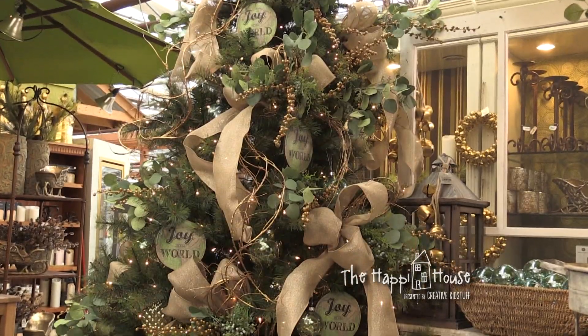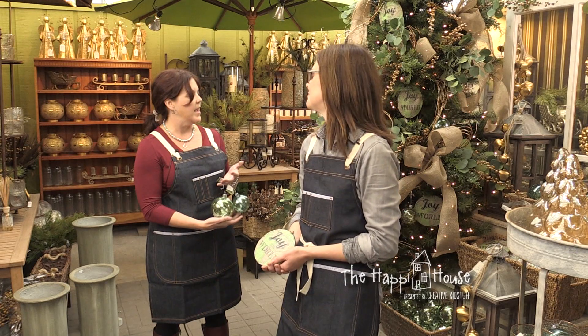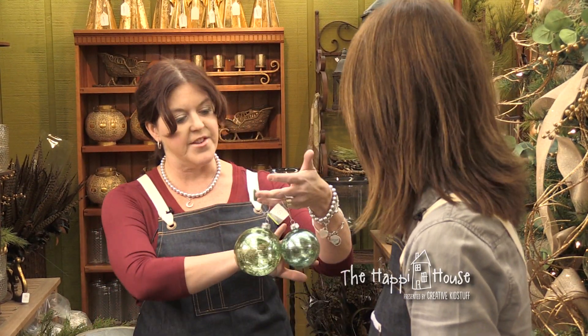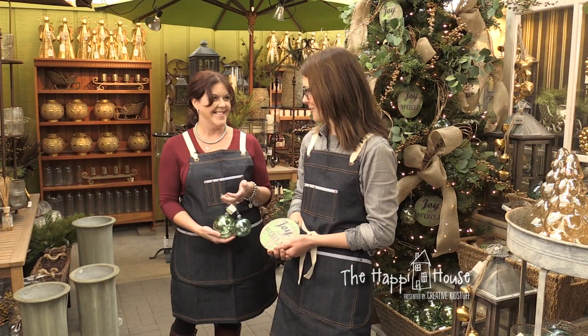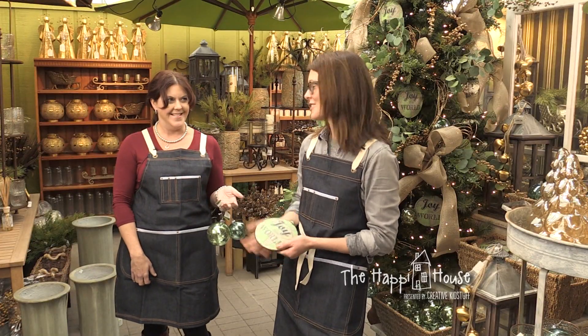Then we put the icing on the cake and added ornaments — we didn't really need that many, just a few. I love the way these ornaments are in the same color hue. People often go with traditional red and green or two very different colors, but these are just shades and it makes such a soft effect. I cannot wait to decorate my own tree now. Thanks for showing me all of this. That's our show for today — thanks for joining us!